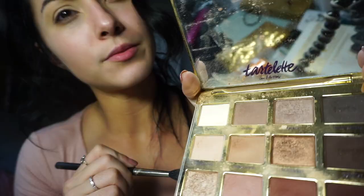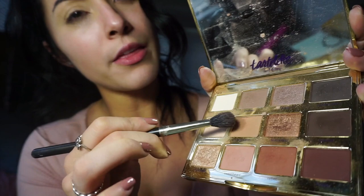So for eyeshadows, for my everyday look, I always like to do a peachy color on my crease. Peachy colors are honestly the best to go as a blending eyeshadow. I'm gonna take my Tarte Tarte-lette in Bloom palette and use Smarty Pants — this color right here. I'll shake my brush off a little bit because I don't like to use too much color. You can see I'm just blending it out in my crease.